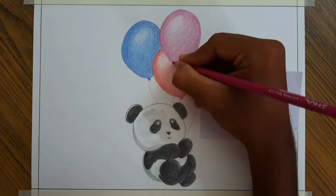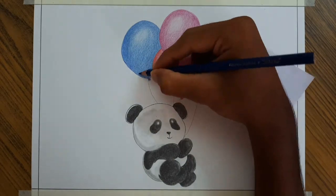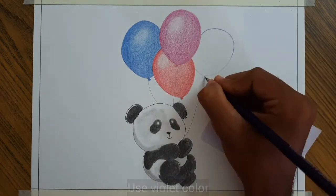I am using black color as a darker layer on the left side. In this balloon, violet has the darker layer and lavender has the lighter.